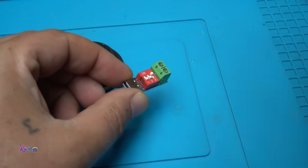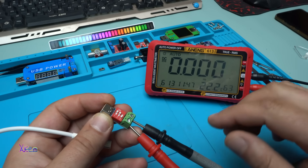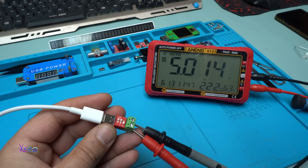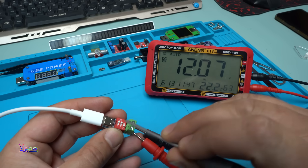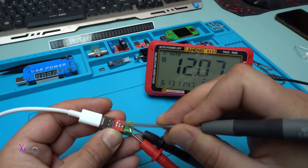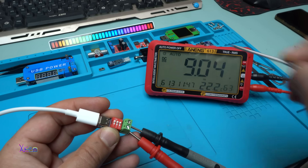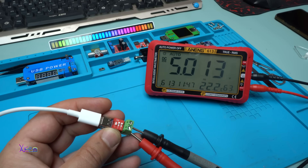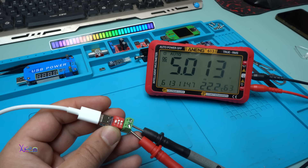And now it's time for testing everything. On the PD trigger module, I hook up my probes from my multimeter so I can monitor the voltage output of this trigger module. Powering it up — and take a look, I have a readout of 12 volts output. Nothing on that switch. This one gives 9 volts — right now we are at 9 volts. And 5 volts. My smart PD power adapter gives 12 volts maximum, but this module can handle maximum 20 volts and 100 watts.